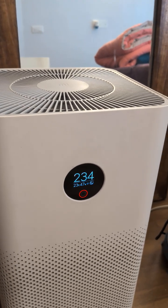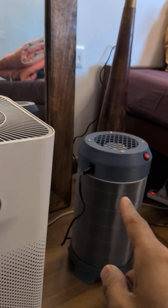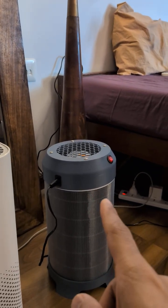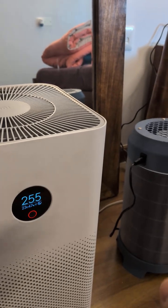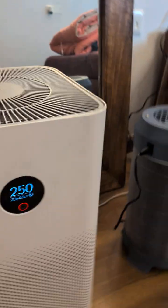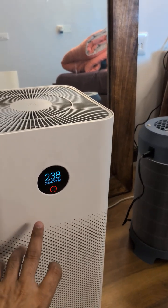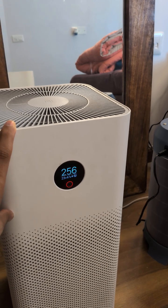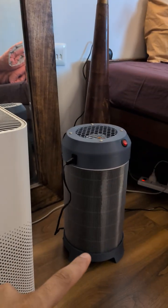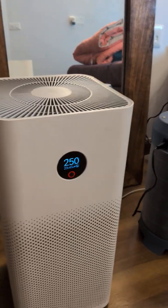I'll monitor the reading and see how it goes down. The fan in the DIY version seems less powerful than the Xiaomi's. I'll wait about 20 minutes — it's 9:30 right now. The ideal state this purifier gets to is around 40 AQI, so I'm hoping to reach 40 with the DIY unit; if not, anything under 80–100 would be good.